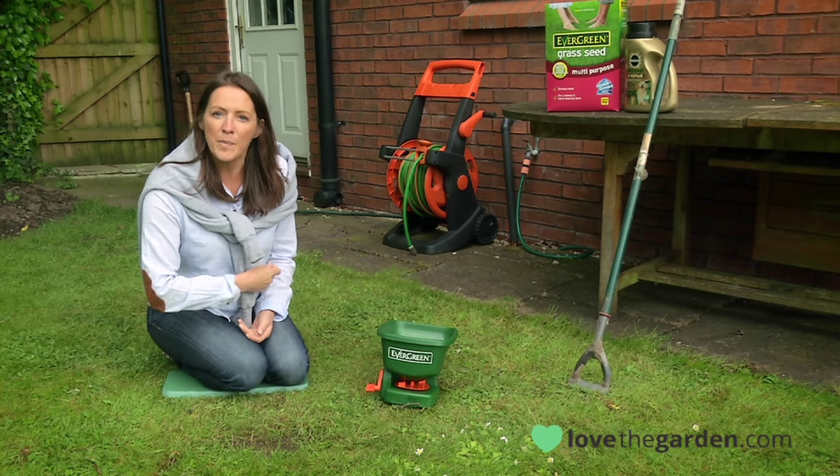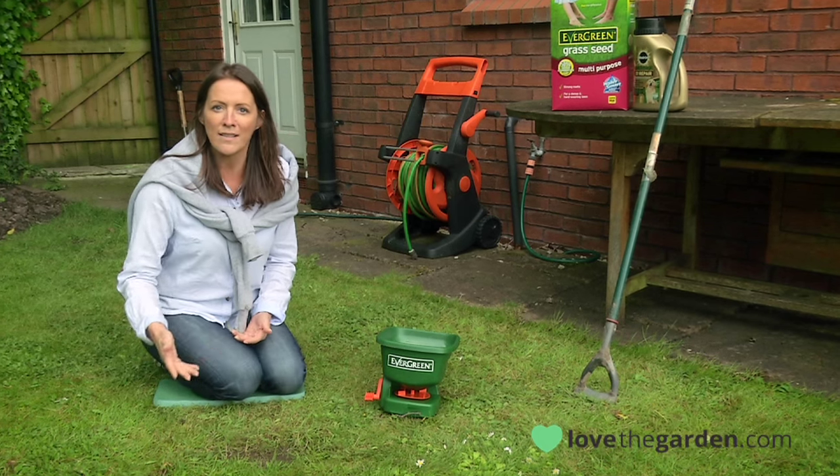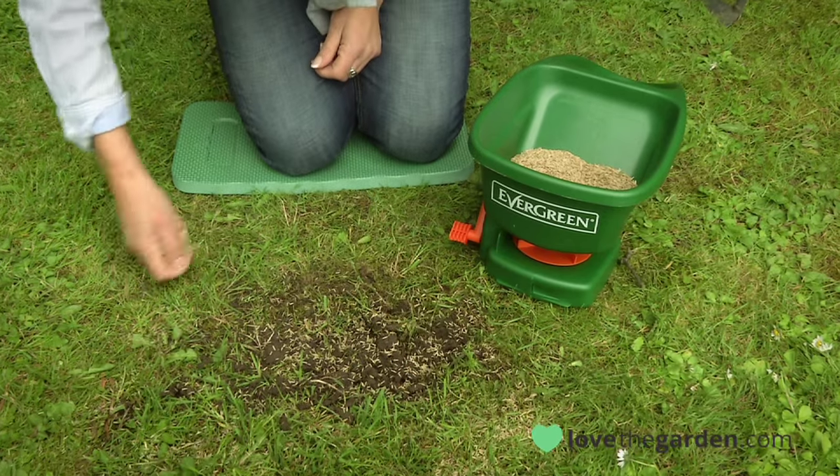Liberally spread the seeds evenly over the patch and about six inches into the grass area. Generally you need a handful of seed to cover a hand's area of patch.